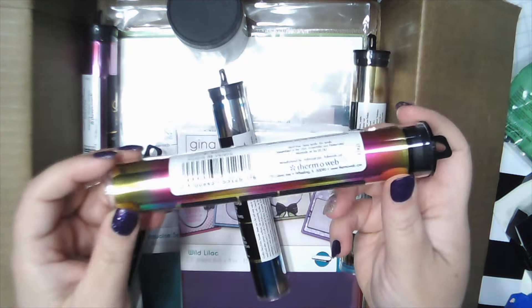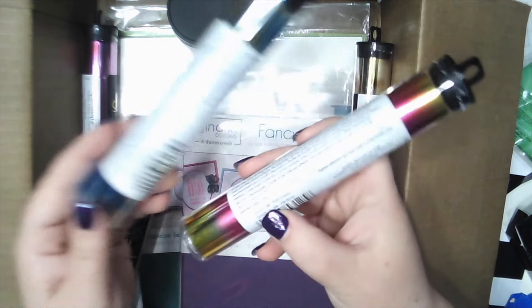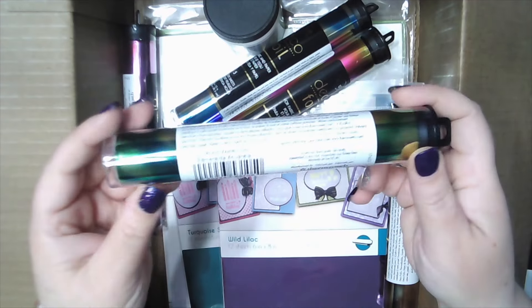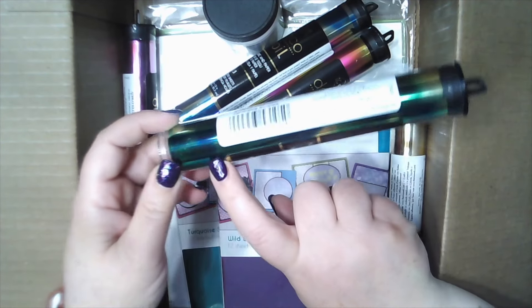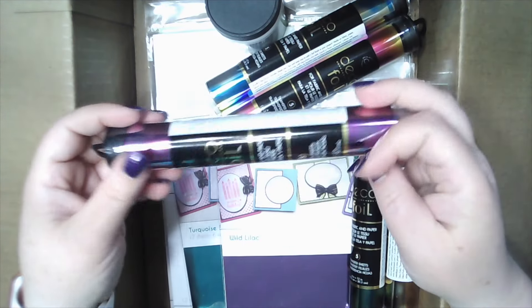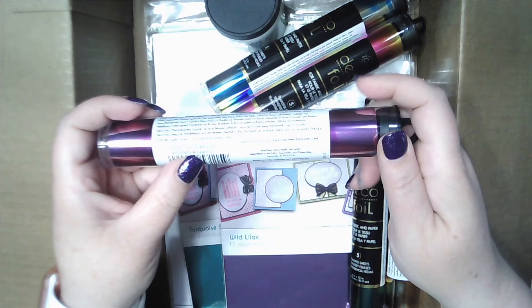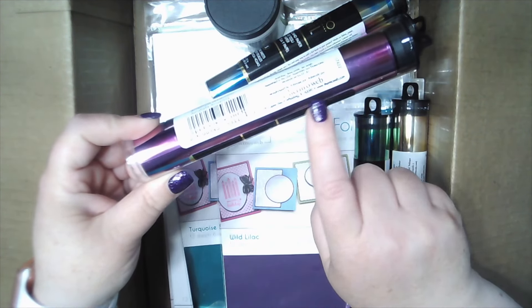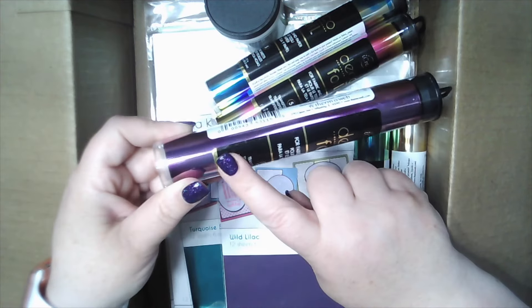I think this might be my favorite color. Look — Summer Rainbow. This is Amber Watercolor. Emerald Watercolor — oh that's really pretty, it has teal and green and gold in it. And this one — Amethyst Watercolor. Look at how pretty. I love the dimension of the purplish color.